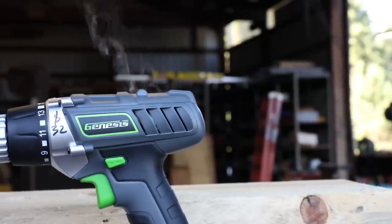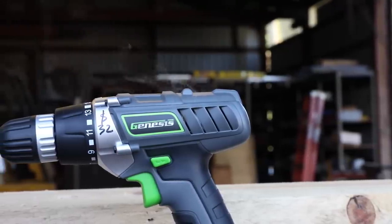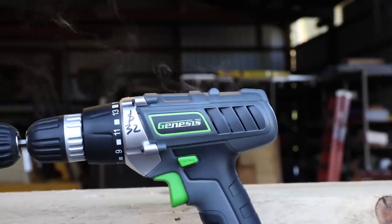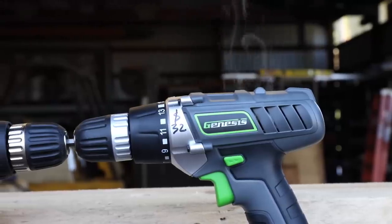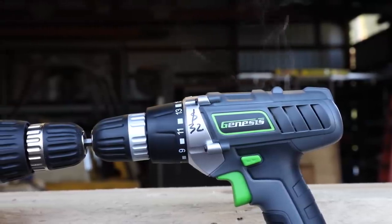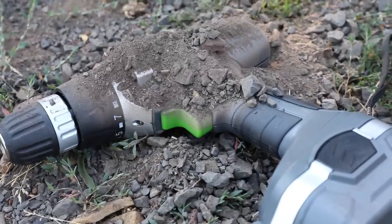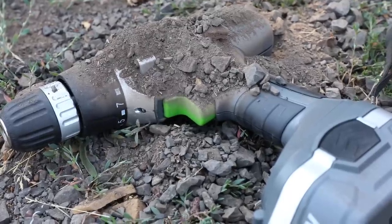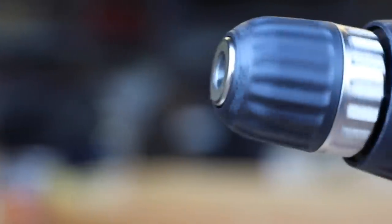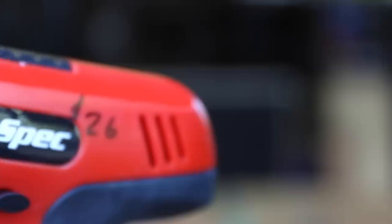That was pretty fun. I do enjoy testing these cheap tools. In all honesty, the Genesis was a pretty decent little drill for $32. The other one, the High Spec, was useless — absolutely a piece of trash. Now would be a good time to click the thumbs up. If you'd like to see more of these videos, let me know in the comments what two tools you'd like to see tested. We'll use the tool for its intended purpose, do a drop test, and then the ultimate tool deathmatch where they go until they smoke or catch on fire. Thanks for watching, and we'll see you guys on the next video.